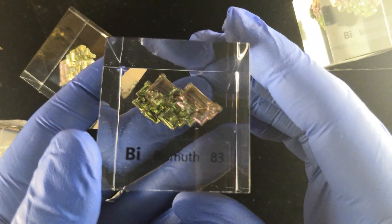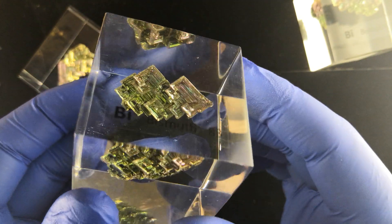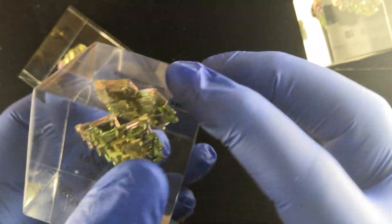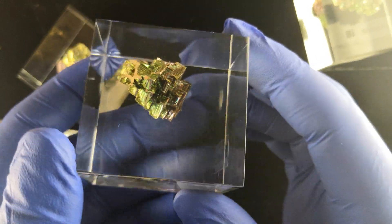Anything that can propel the hobby forward. These are the bismuth crystal cubes, and they are cast in 50 millimeter — that's two-inch cubes. That's the size.